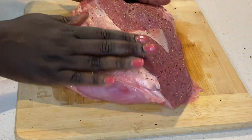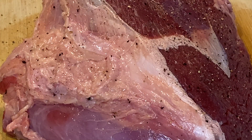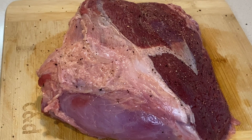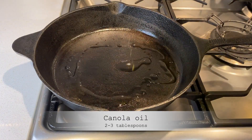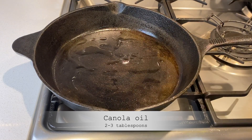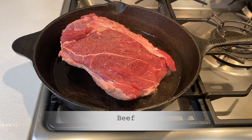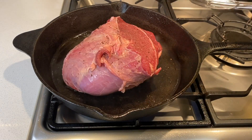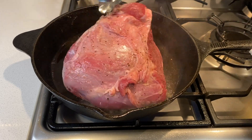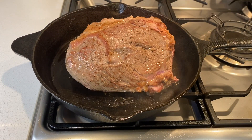This is the first time I am using moisture-infused meat, so I hope it's not too soggy at the end. I heat a cast iron skillet and brown the beef, turning the meat until all sides are browned.